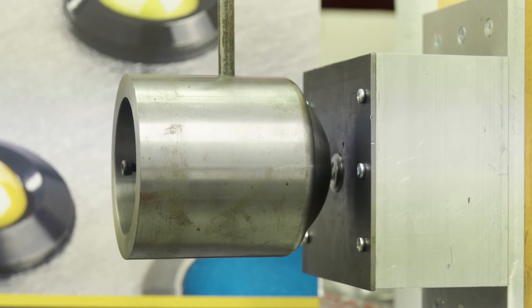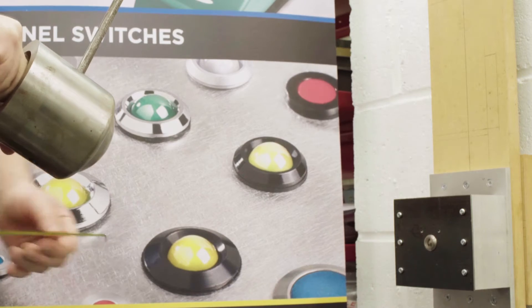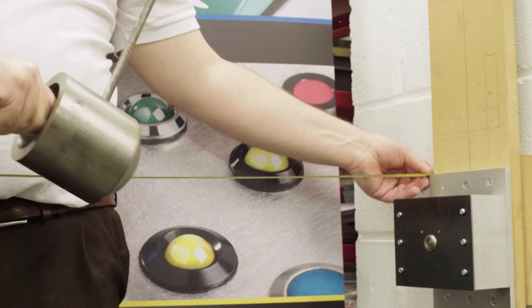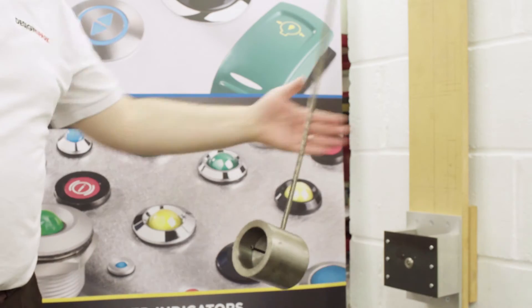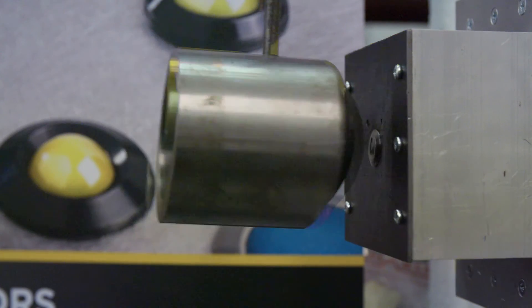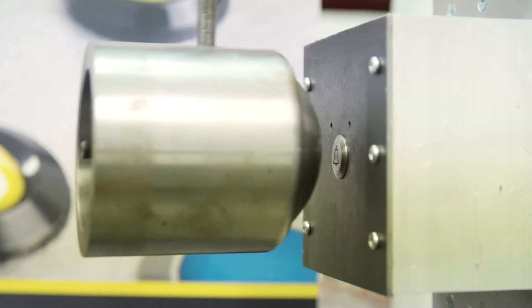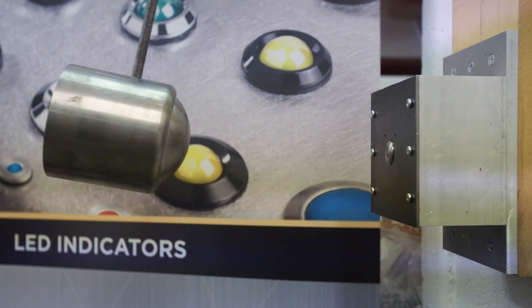For IK ratings we use this pendulum setup. This allows us to replicate different forces on the switch under test. The different height of the pendulum will represent a different force and therefore a different IK rating. It's good to remember that IK ratings talk about the performance of the switch. You might see on some of these test subjects that there are actually some marks on the surface of the product — that doesn't stop the switch working and so the IK rating is still valid.